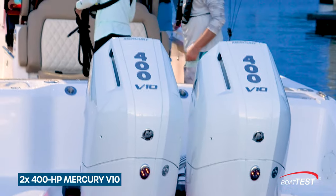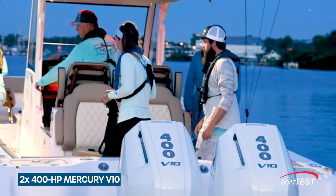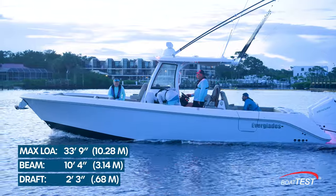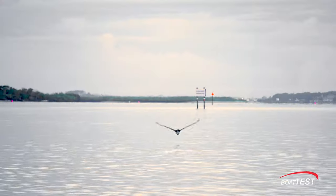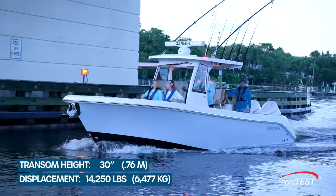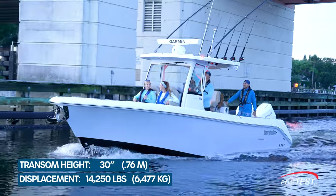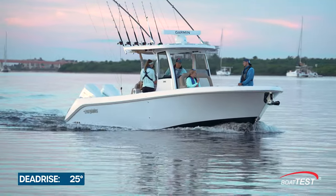This new Everglades is powered by twin 400 horsepower Mercury V10 engines, a first for Everglades. The 315 has a length overall with the engines of 33 feet 9 inches, a beam of 10 feet 4, and a draft of 2 feet 3 with engines up. The transom height is 30 inches, the displacement 14,250 lbs fully laden with gear and 300 gallons of fuel. Dead rise at the transom is 25 degrees, the deepest of any boat in its class.